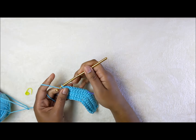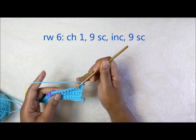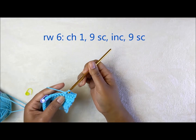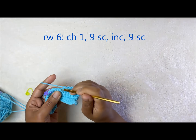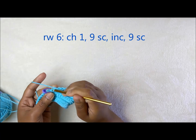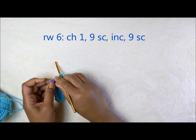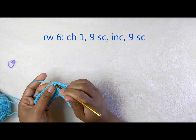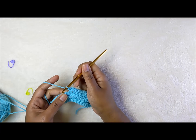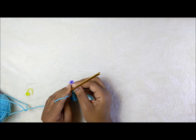The next round is the increase round. Chain one, turn the work, and do nine stitches: one, two, three, four, five, six, seven, eight, and nine. In the tenth space put three single crochets for the increase: one, two, and three. Find the center one — number two — and put your stitch marker there.